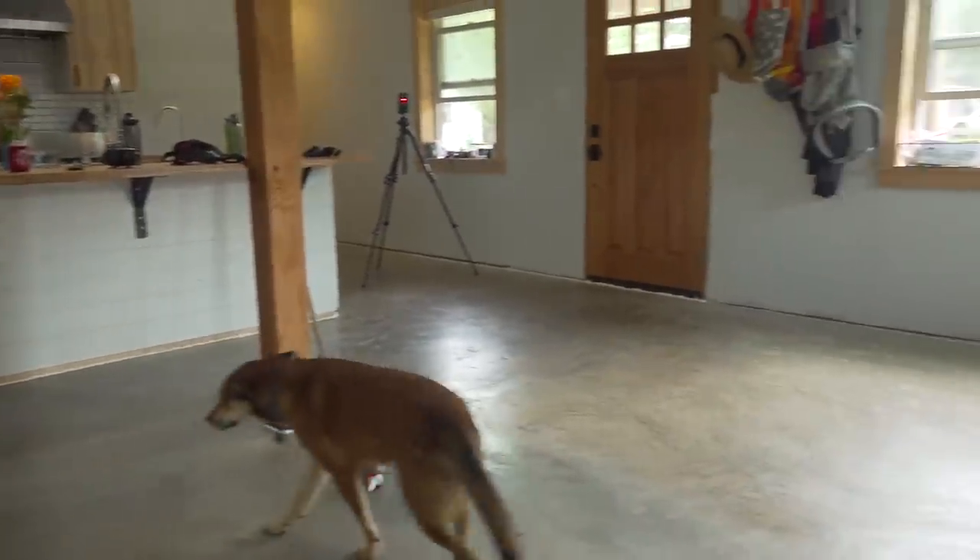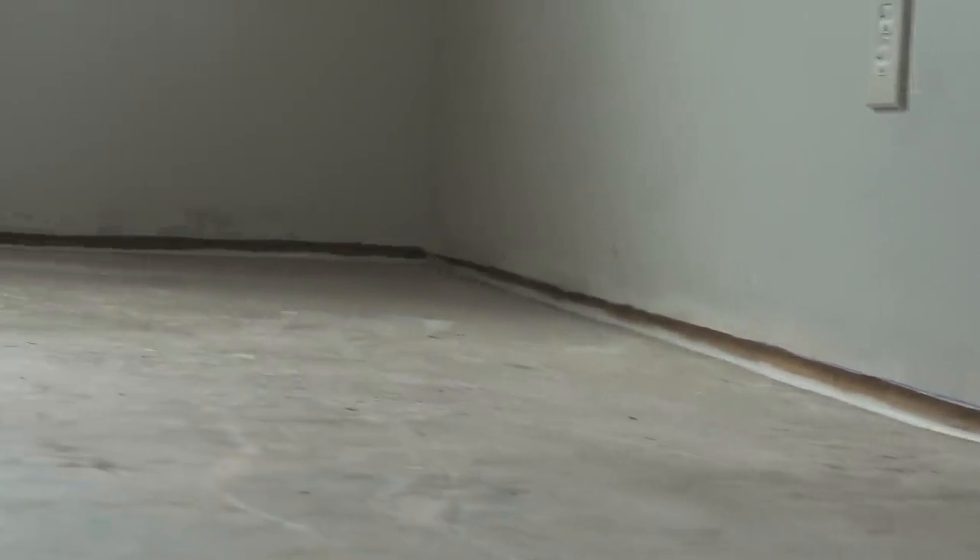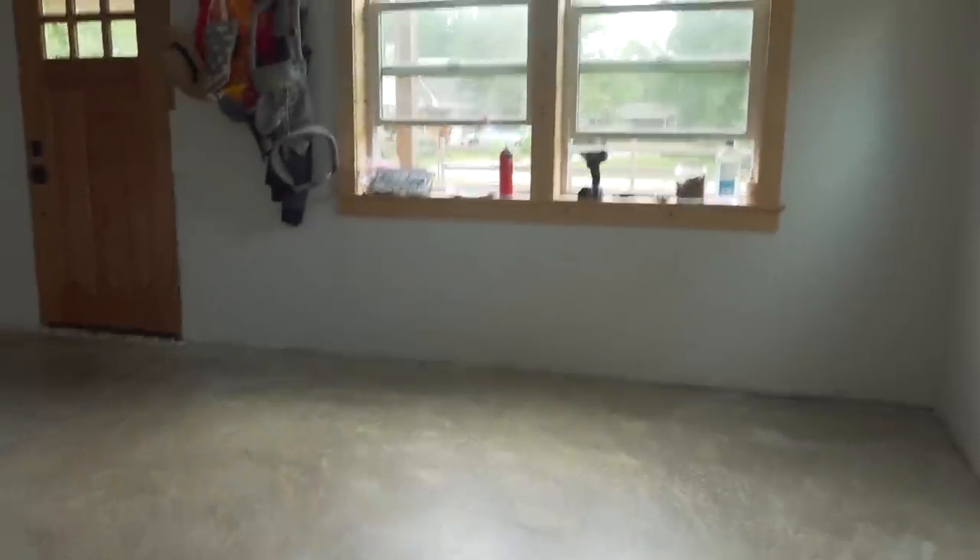I've got everything out of here. I've gone around and caulked all the seams and any cracks at the bottom plate, all the way around, just to make sure it's not going to seep out. I've also gone around and done some foam in places where the gaps were larger. I still need to go around and tape off around the oven so I don't have to take that out.